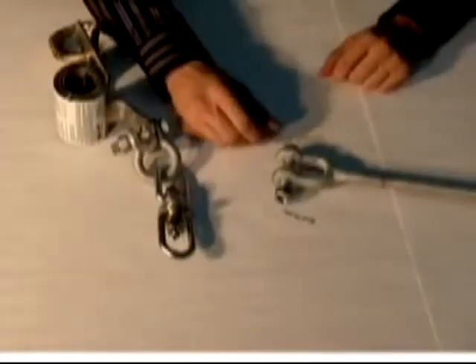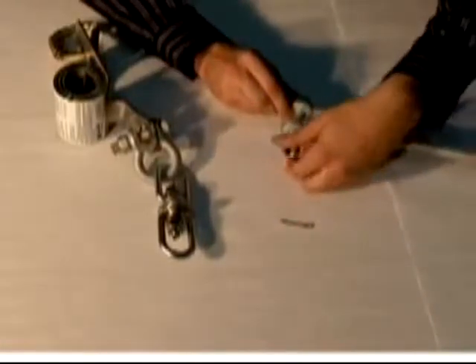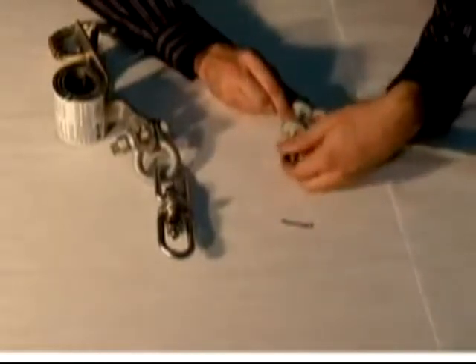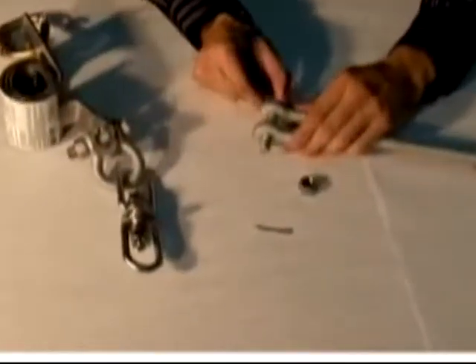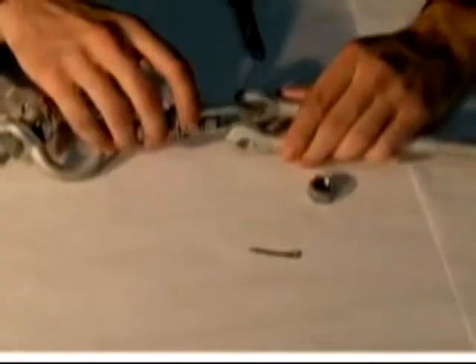We will now attach the turnbuckle to the tension indicator. Remove the cotter pin from the end of the jaw bolt. Unscrew the nut and remove the bolt from the turnbuckle jaw. Align the captive eye of the tension indicator with the jaw.